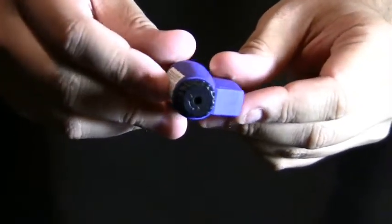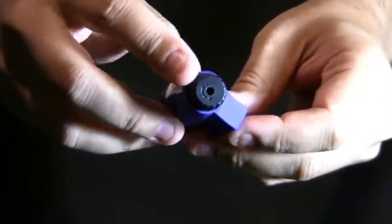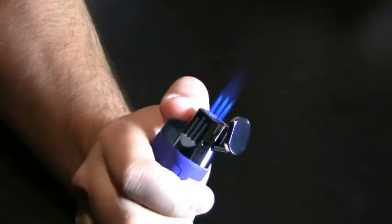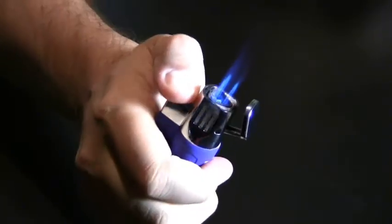The bottom of the lighter features a refill valve and an adjustment knob. This is a single action lighter — when you push the igniter, you get three super strong butane flames.